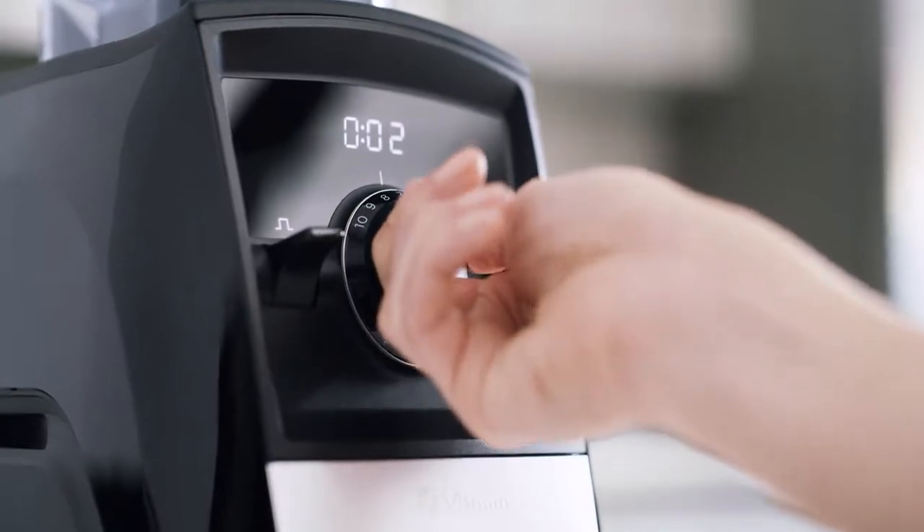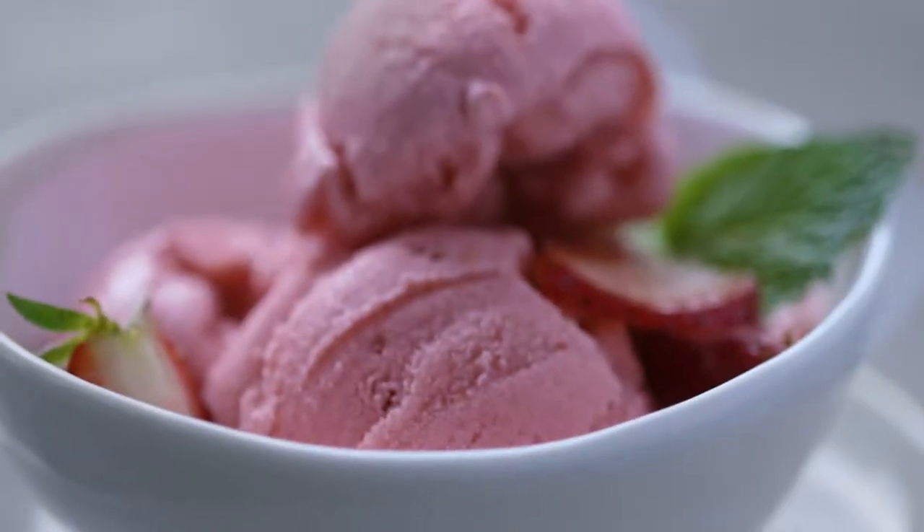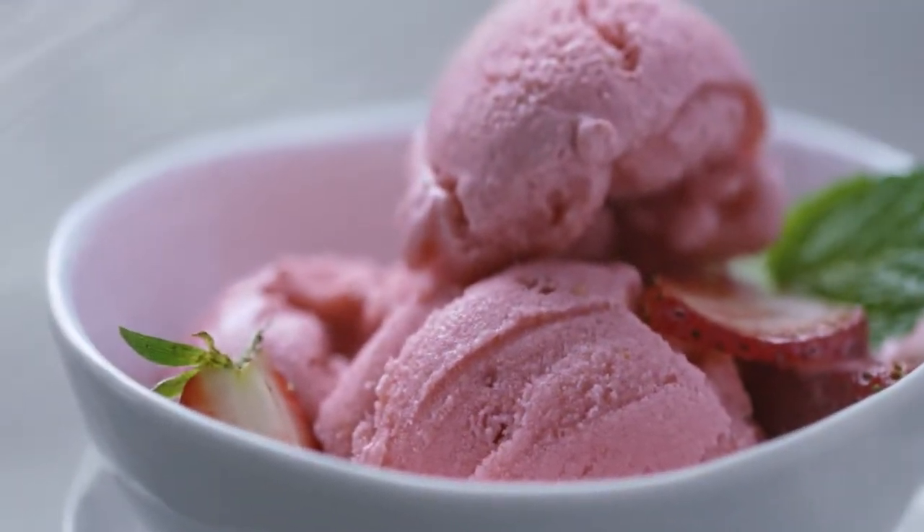Add in variable speed control and pulse and you can stretch your creativity with confidence. When it's time to wash up, the containers are self-cleaning and dishwasher safe.